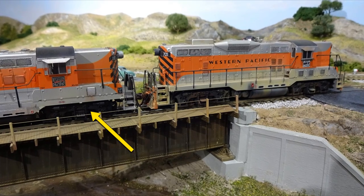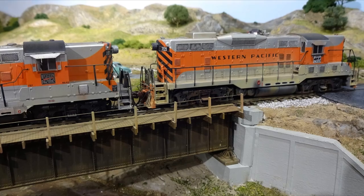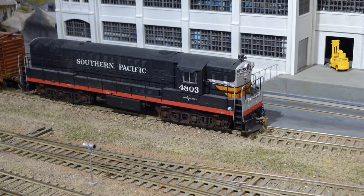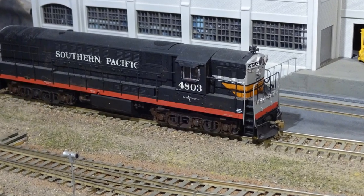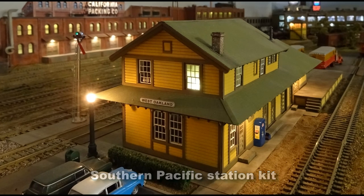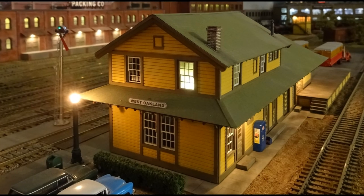WP-727 is an Athearn Genesis GP9 that only needed light weathering. In the last 15 or so years, the premium diesel locomotives offered in HO scale run smoother and quieter than many of our brass locomotives from the 70s and 80s. This Atlas FM Trainmaster is a prime example — it was originally in SP scarlet and gray colors and repainted in Black Widow colors. A Type 22 SP station was an American Model Builders laser kit; it's a great model.